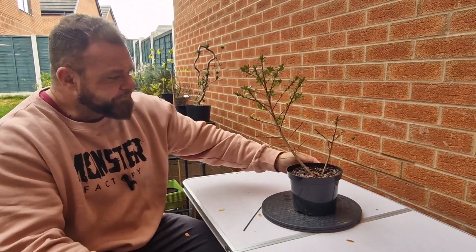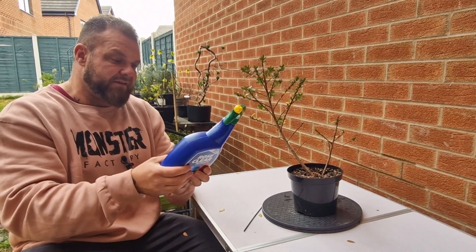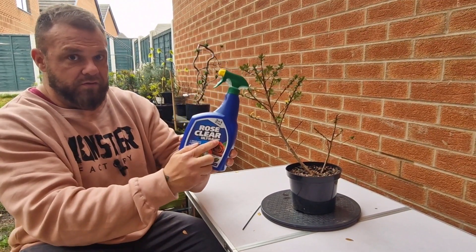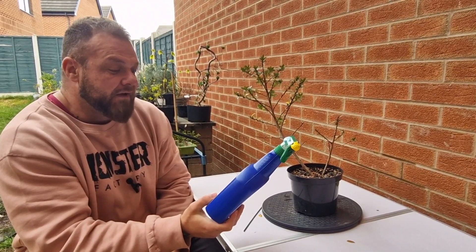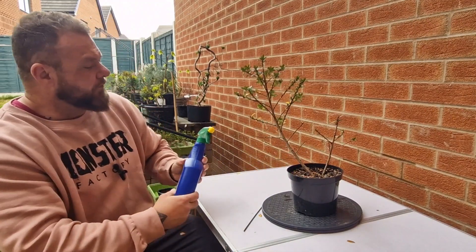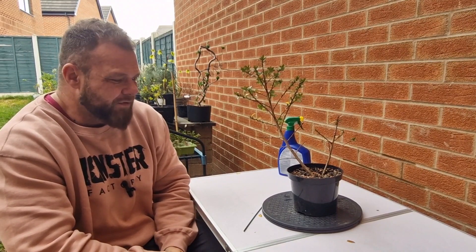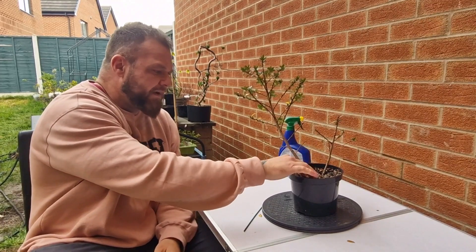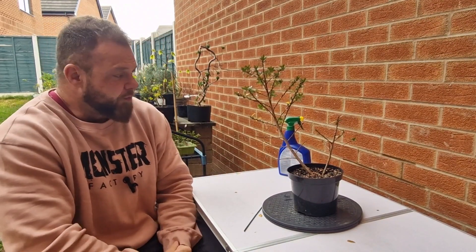I did take some action. I used this product here — Rose Clear Ultra Gun, systemic fungicide and insecticide. Has it helped? Not quite sure. And I did repot it into better soil because I wasn't sure where the problem was stemming from.